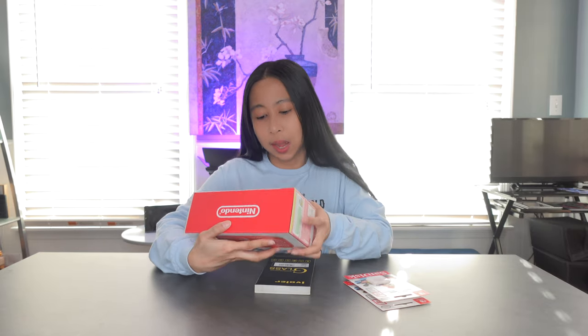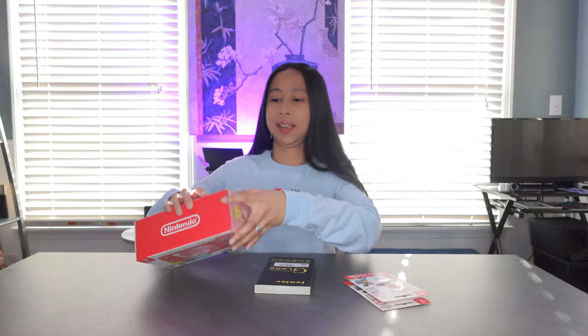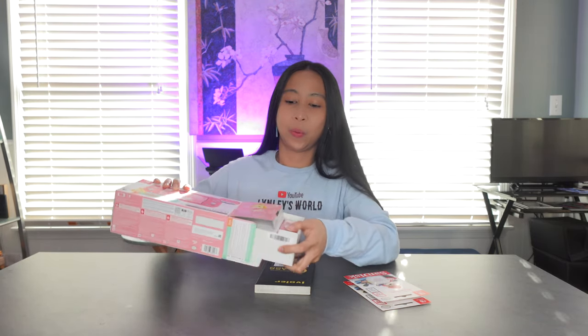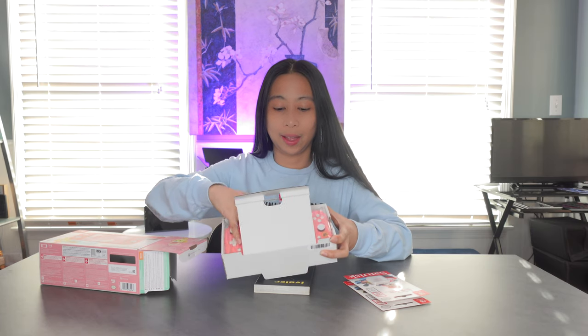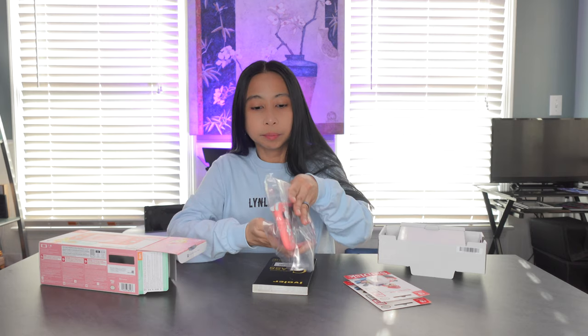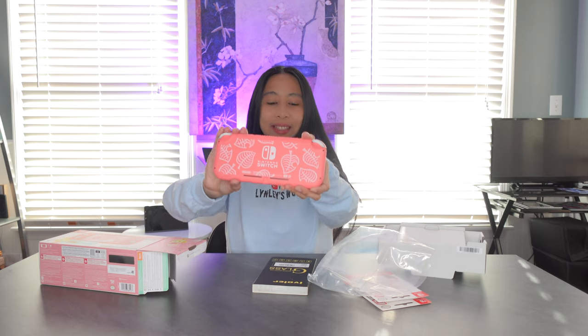Alright, so let's unbox this now. The color is so cute. I'm not really a gamer but this is really nice to have — I hope she likes this one. Whoa, this is so cute. Wow, this is so nice. And look at the back! I'm going to show you the front and the back. It's so nice.